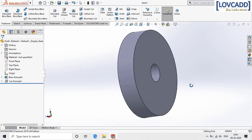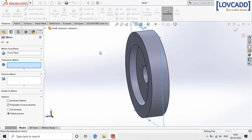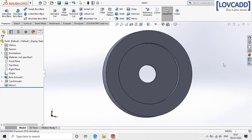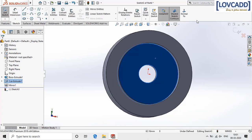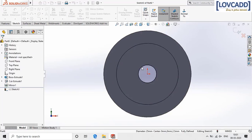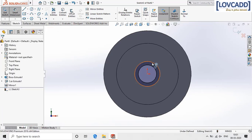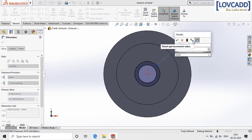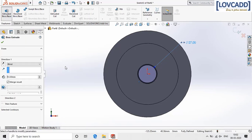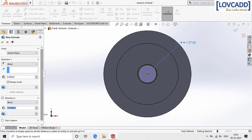Now I am going to mirror this feature. For this, select the front plane, select mirror, select the feature, and click ok. Again select the surface, go to sketch, normal, convert entities and make a circle of 25 mm and a second circle of 27 mm. Go to features, extrude boss, select 2 mm and in direction 2 give the dimension as 7 mm.